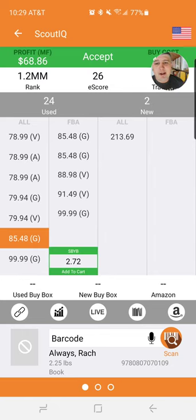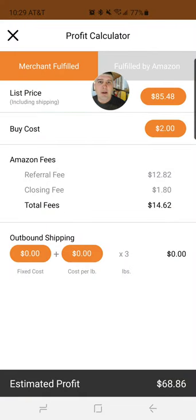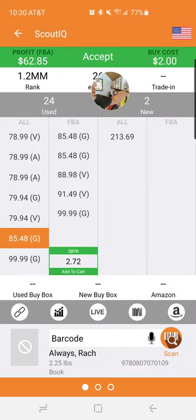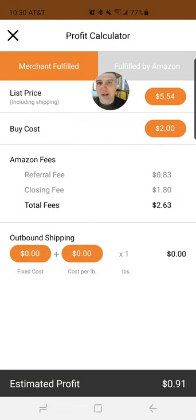Always Rachel — Rachel just found this one yesterday. Holy smokes! So if I were to buy this book at my buy cost of $2 and go into the profit tab: say I select to sell this book for $85.48. It's going to cost me $12.82 in fees, a closing fee of $1.80, total fees almost $15, giving a profit of $68.86. And just to compare, if you go to Fulfilled by Amazon, you're getting $62.85 — a couple dollars less. So it's not a big deal on these big books. But when you're trying to sell a book for $5.60, let's look at Love Languages — you're losing $2.74 versus getting $0.91 for it as Merchant Fulfilled.